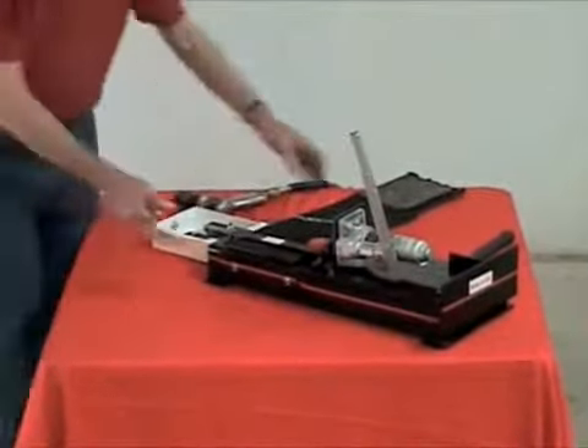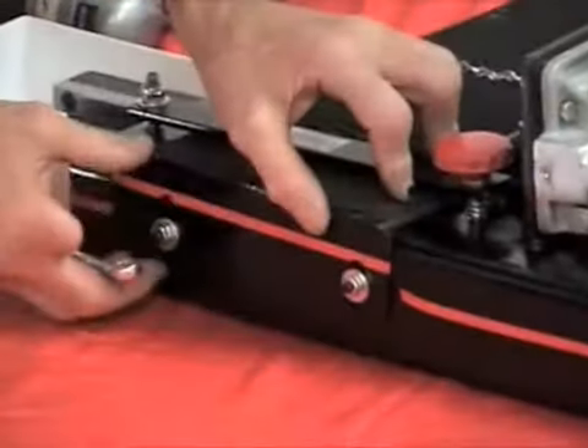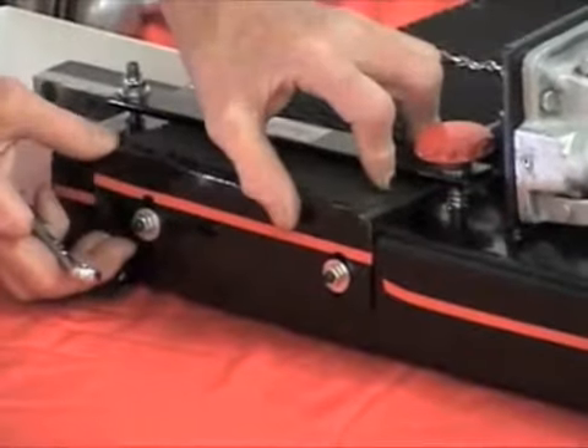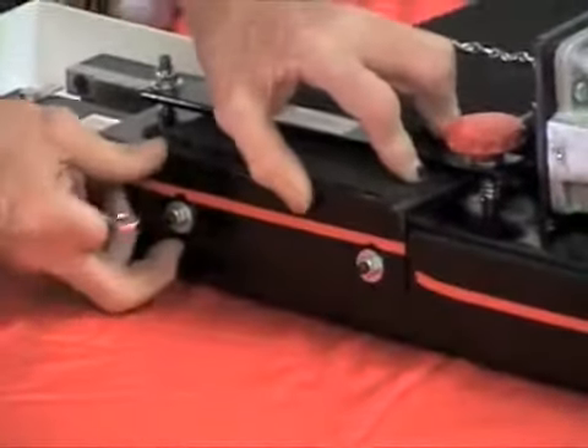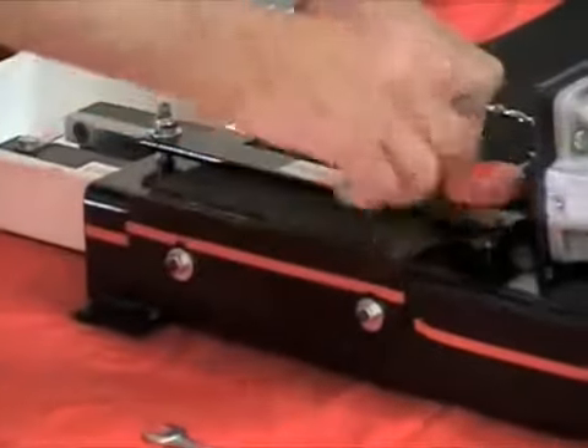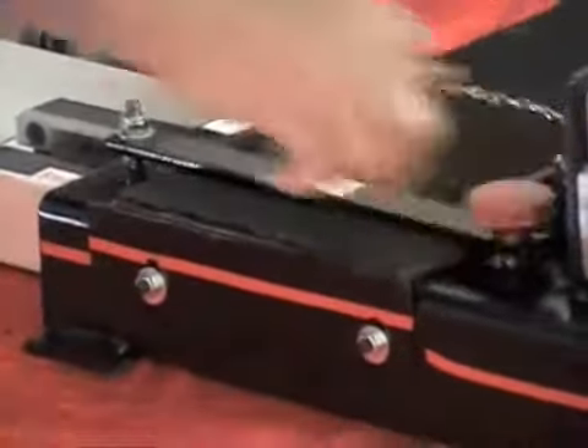It's a 7/16 inch bolt. You lay that down, or you raise this tab up to where it's got to go to cut it. Then you tighten it down, push it over there, and you tighten that down. That keeps your belt from wobbling.